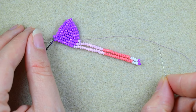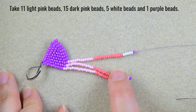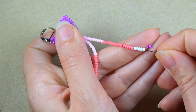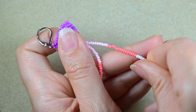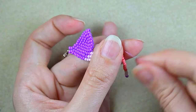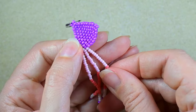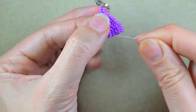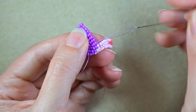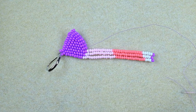For my third fringe I take: 11 light pink beads, 15 dark pink beads, 5 white beads, and 1 purple bead. I skip the purple bead and go through as many beads as I can in one movement. I'm careful again not to skip any beads, go back through all beads, turn my work for easier handling, and go into the next 3 beads ready for the next fringe.